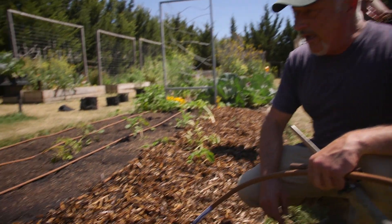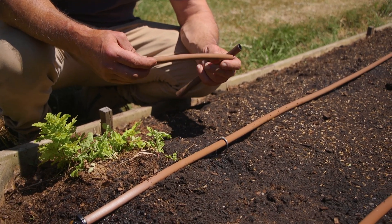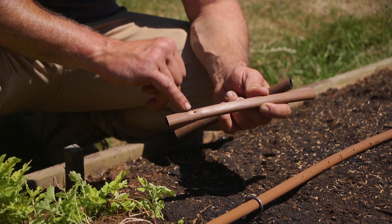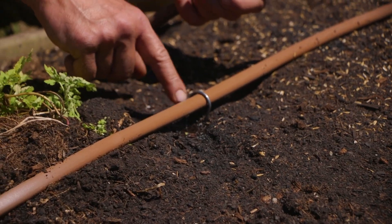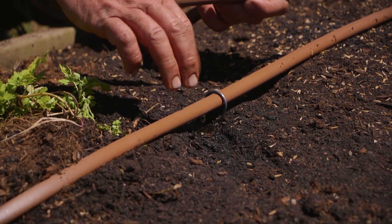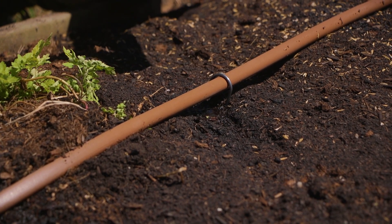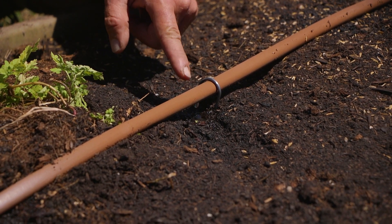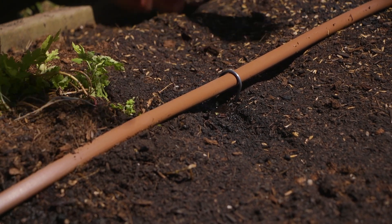Underneath the drip system, let's check out how well it's working. This is a 2 litre per hour drip line that I've installed, with little holes inside featuring a filtering system and a regulator so it emits the water. As you can see it's dripping down, and because we've got high water pressure and it's only a small run, it's actually pushing a bit more water than it would normally on a longer run - but that's not a bad thing.